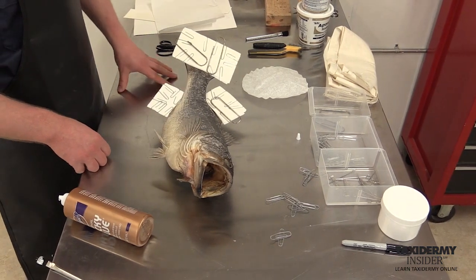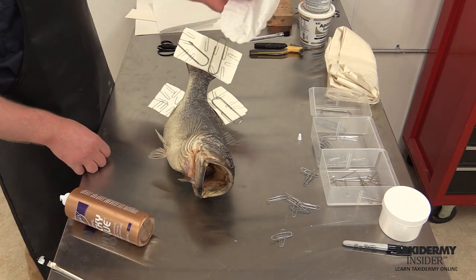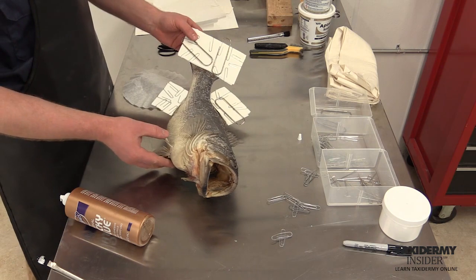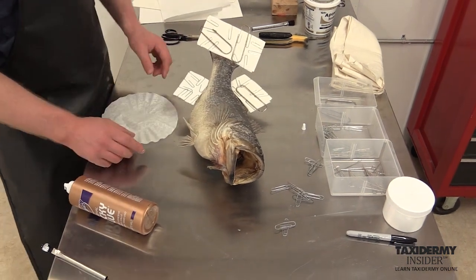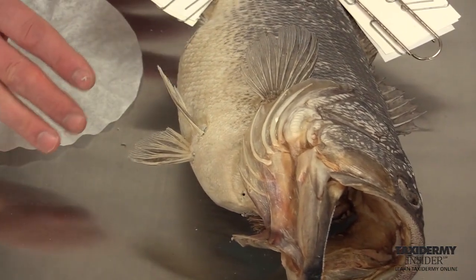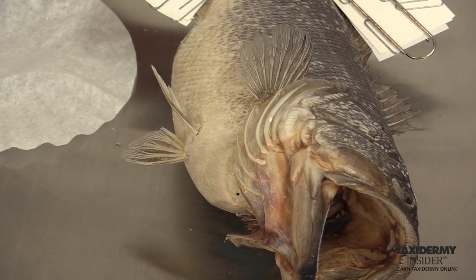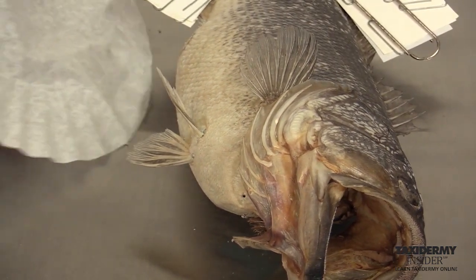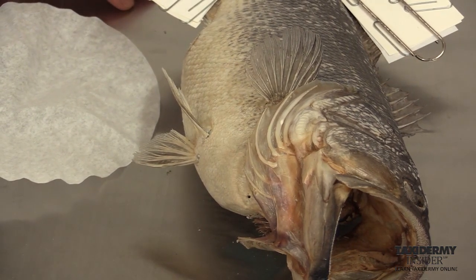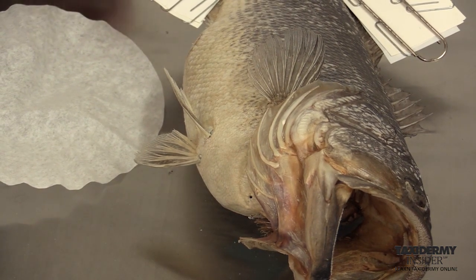Now we're going to go over how to do a silk span fin — or what I recommend, which is even better than silk span, is simple coffee filters you can buy at any store. We're going to use the coffee filter method on the two pelvic fins. Normally I'd like to use just one fin method across the entire fish, but for training purposes I'm going to be using three different methods on this fish.